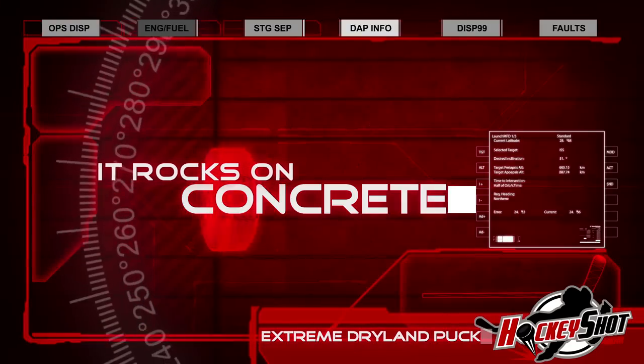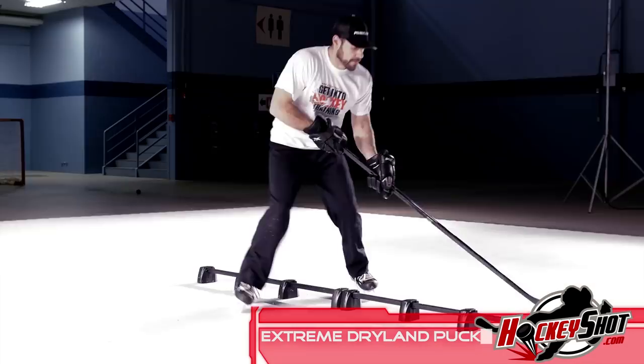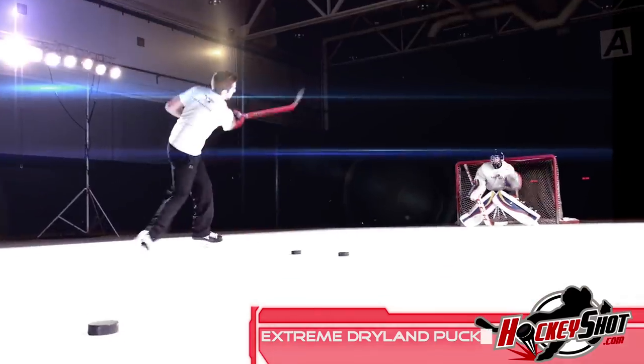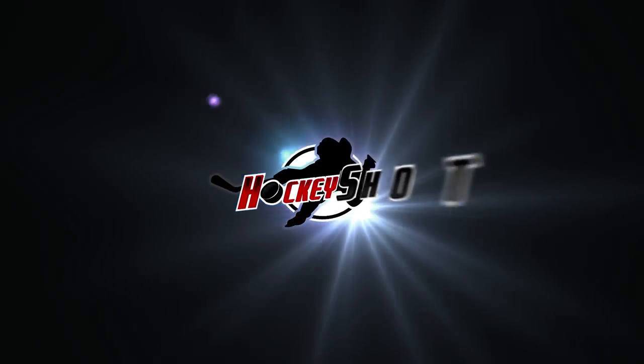But it doesn't stop there. No, no. It rocks on concrete, pavement, cement — basically any hard, flat surface. Anywhere you want to amp up your shooting and stick handling skills. It's basic development made totally sweet. So get one for your bag at Hockenshot.com.